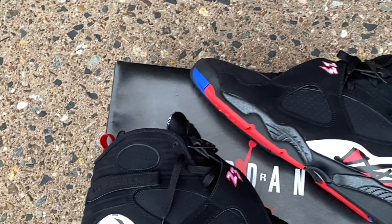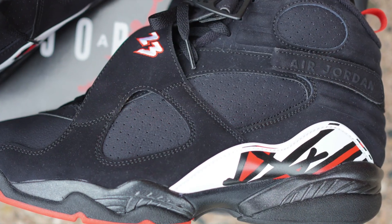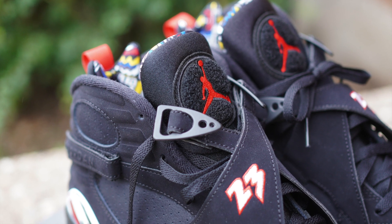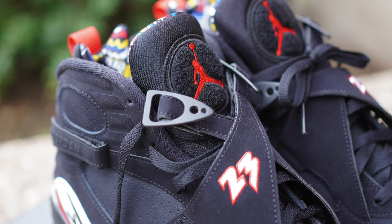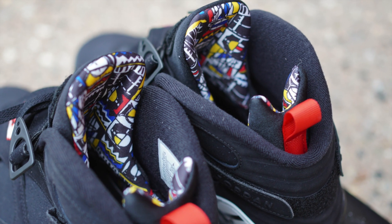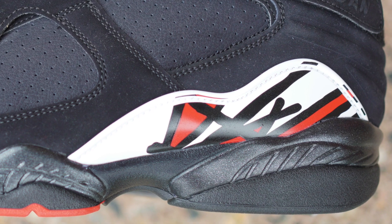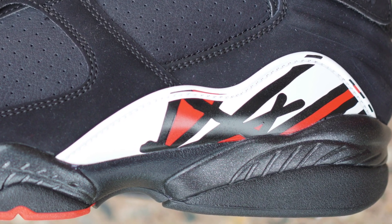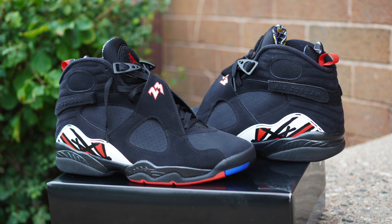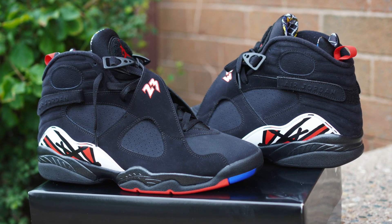As for the quality, the overlay is covered in beautiful black nubuck — it feels absolutely amazing. I'm not entirely sure what material is mixed in with the leather for the underlay, but it also feels really nice and durable. The chenille patch on the tongue is always a treat with the 8 — that's one of my favorite details alongside the straps with a stitched 23. The neoprene booty inside the shoe is what adds to the comfort, and the graphic artwork used throughout the inside goes crazy.